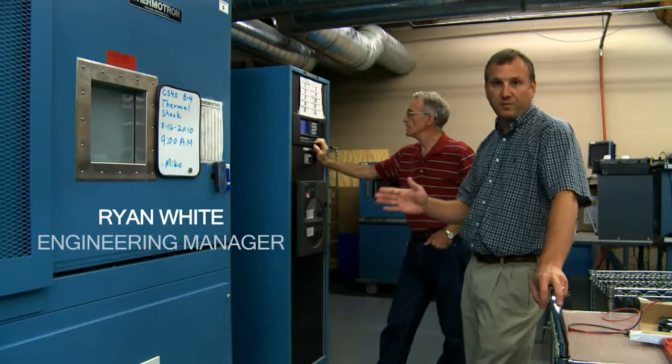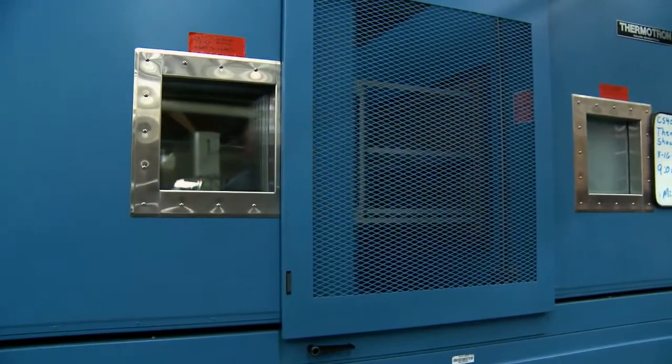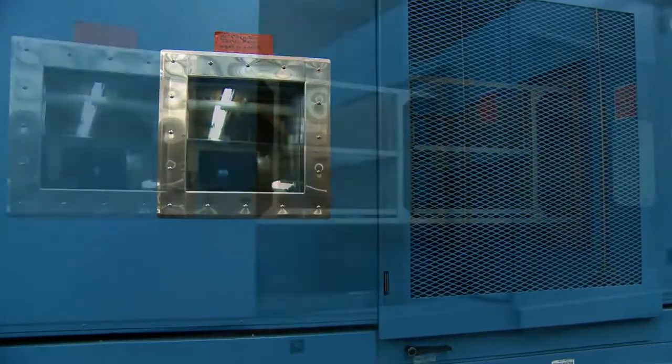So this is our thermal shock chamber. Moves from hot to cold and cold to hot. We're going to move it from minus 35 to 70 C.